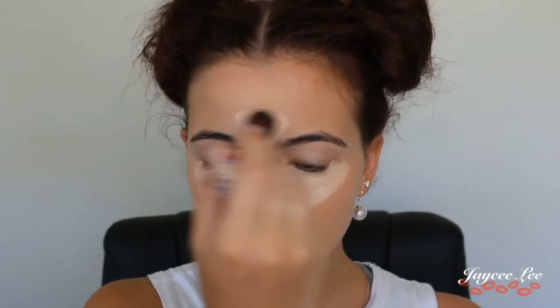For my concealer I'm going to be using the Instant Age Rewind Concealer by Maybelline. I'm going to pop that under my eyes to conceal and highlight, and also pop it down the centre of my face — my chin, my cupid's bow, down the centre of my nose, and in the middle of my forehead.